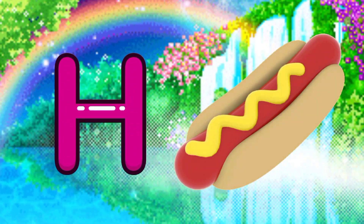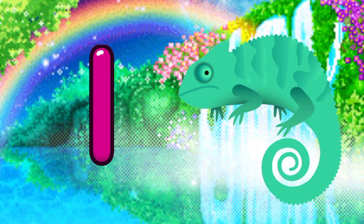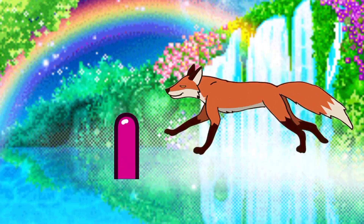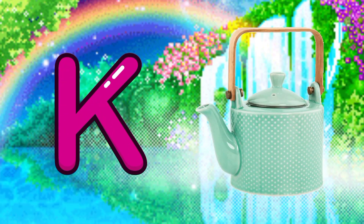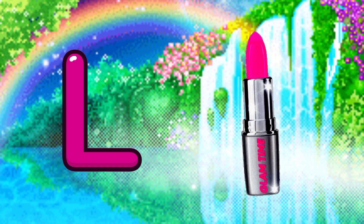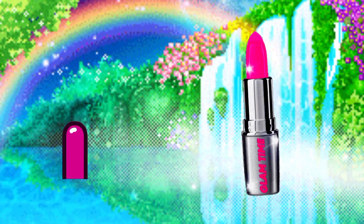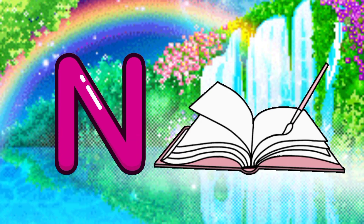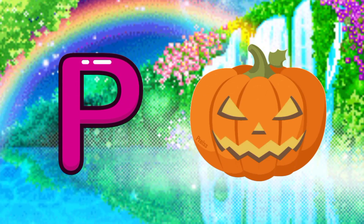H for hotdog, I for iguana, J for jackal, K for cattle, L for lipstick, M for macaroni, N for notebooks, O for one, P for pumpkin.